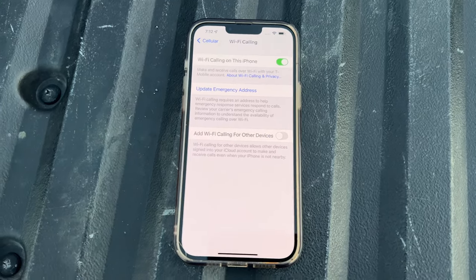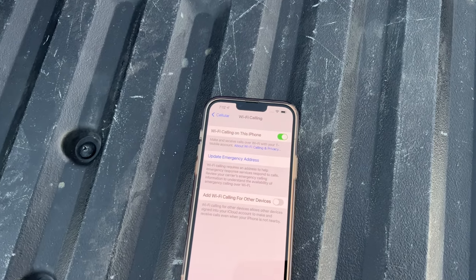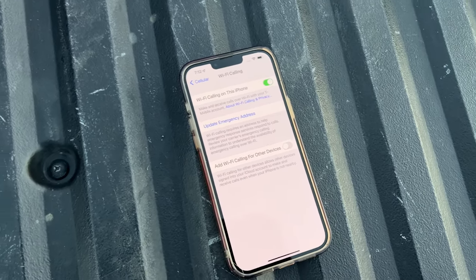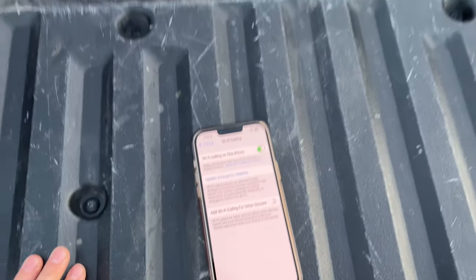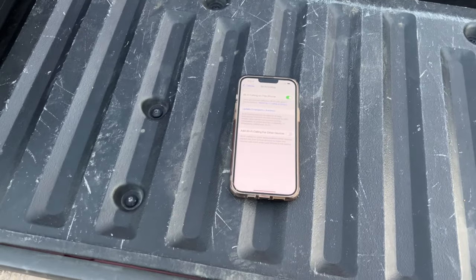You don't have to change the Wi-Fi calling address. You can literally put any address in there and it will work. But that's only to enable Wi-Fi calling, and it's only used if you were to call 911 so they would know how to get to you. So when you're on Starlink and you're away from your actual house, that will do nothing to help you because the phone doesn't really know where it's at.